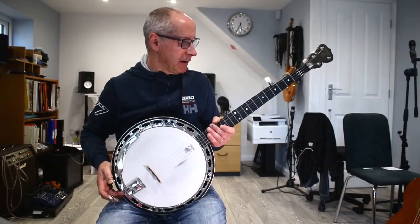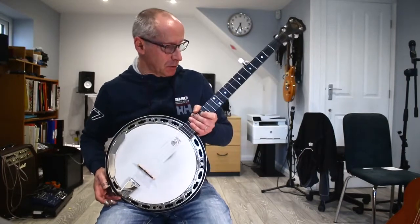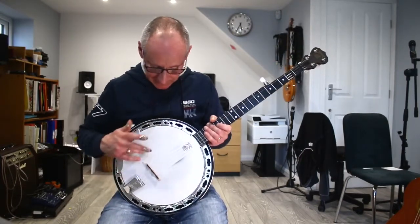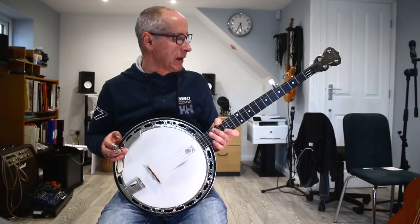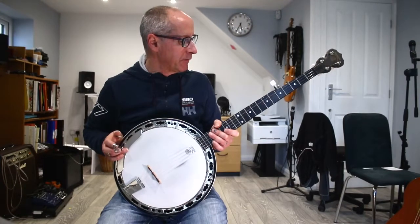This is a Deering Sierra Deluxe banjo which is probably about eight years old. It's recently had a new skin put on and new strings put on by a dealer, and for a while I've not been very happy with the sound of it.